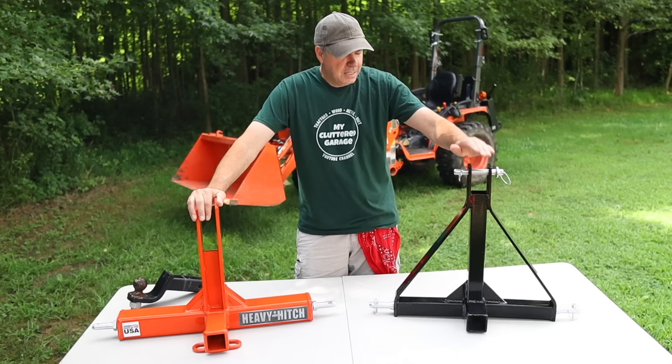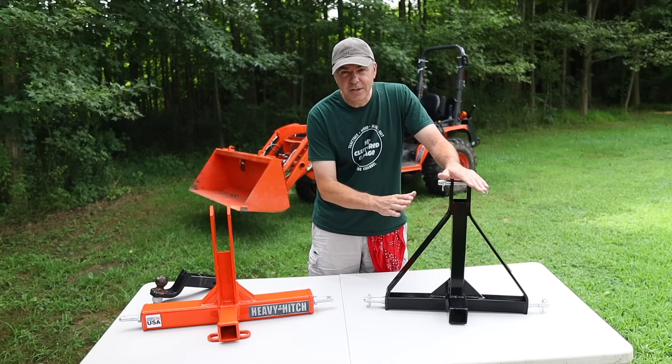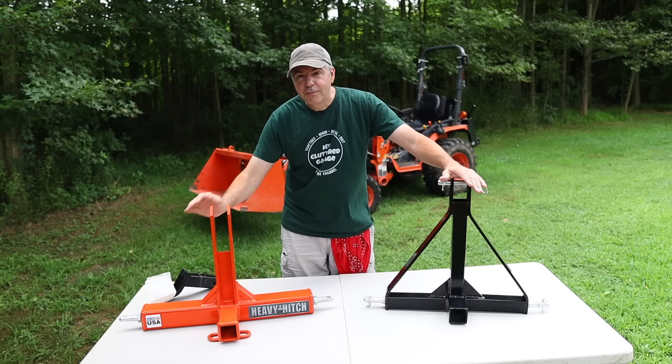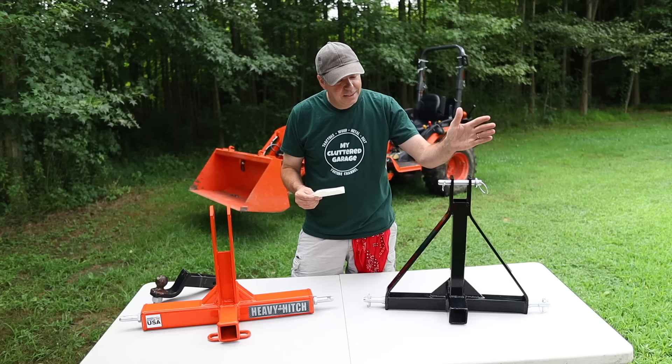Let's talk about these two different products. I'm just going to call this the Amazon product. This one cost $69.50 shipped — shipping included. This one from Heavy Hitch cost $250. There was a $25 discount when I bought it, and then shipping was $34.20, for a grand total of $259.20. So you're talking $70 compared to over $250 — I could buy three of these and still have $50 in my pocket. That's a tough choice.